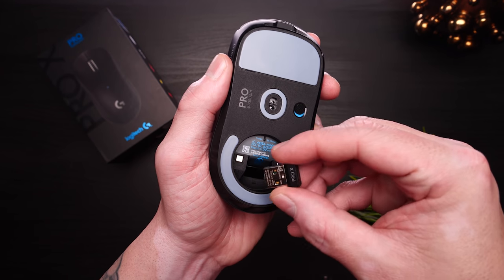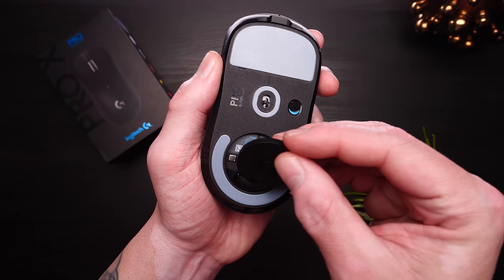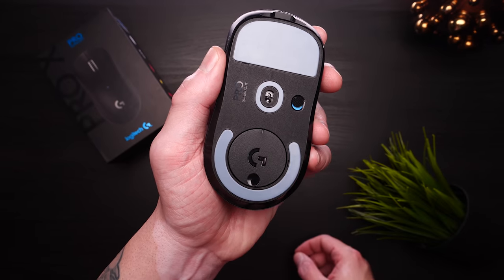Under that puck you still retain storage for the dongle, and you do still retain compatibility for the Powerplay puck, which will add between three and five grams of weight. It should go without saying that if you've got a huge stash of aftermarket skates saved up for the GPW, they're not going to be compatible here.